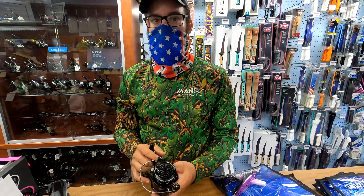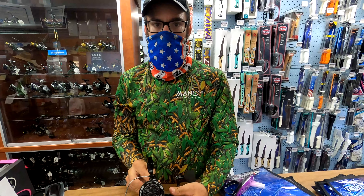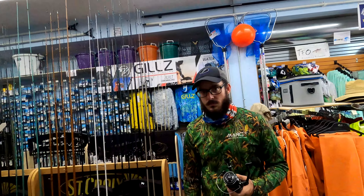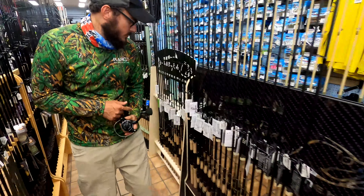Let's go down the rod aisle and find a rod that's perfect for that reel — a good match for the Osprey 5000. Rods are really important; they do most of the work when it comes to fighting a fish. The reel is important for sure, but a quality rod that matches the reel is a critical choice, and some people will even spend a little more money on the rod versus the reel.